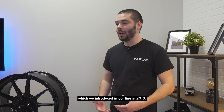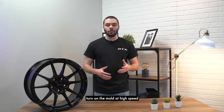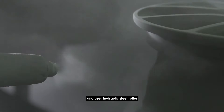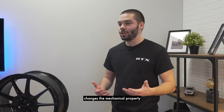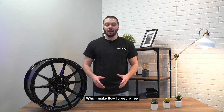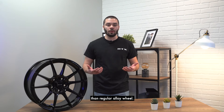The third one is the flow-forged wheel, which we introduced in our line in 2013. Flow-forged technology is a procedure that makes the material of the wheel turn on the mold at high speed and uses hydraulic steel rollers to form the wheel under great pressure. The pressure applied changes the mechanical property and the density of the wheel, which makes flow-forged wheels 15% stronger and lighter than regular alloy wheels.